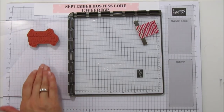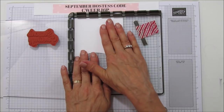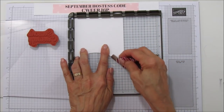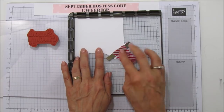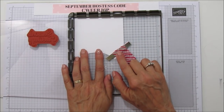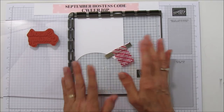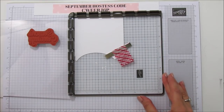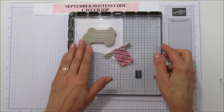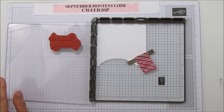Some of you don't know what the Stamparatus is — it's a Stampin' Up tool we got recently and it is well worth its weight in gold. It's not a very expensive tool and it is an awesome tool to have. Be careful when you're using the magnets — there are two of them, and you don't want to get them together because they will break and snap; they're very very delicate. I already have my sentiment placed right here and we're going to stamp that.